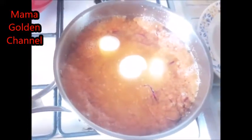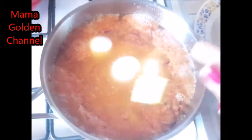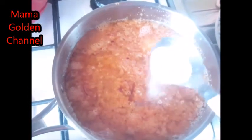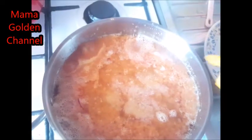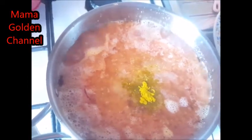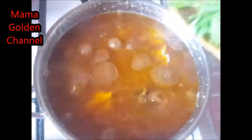Here I will add one cube of Maggi — I'll just add it inside. Then I add my salt to it. Then I add a little curry to it. My onion stew is almost finished now — I just add my fresh curry leaf to it.